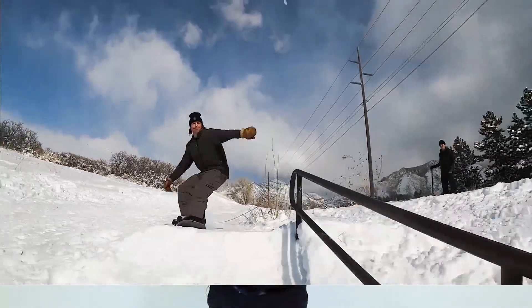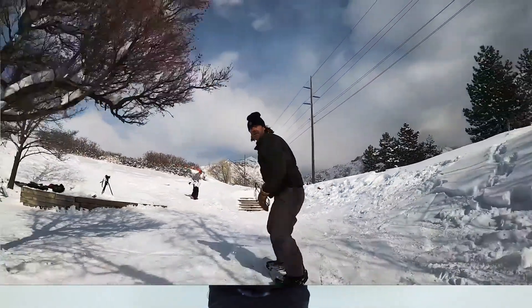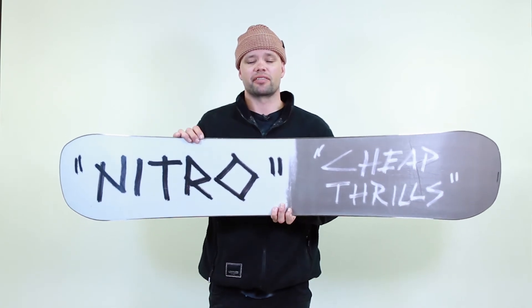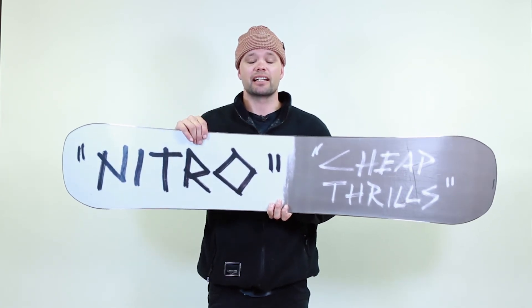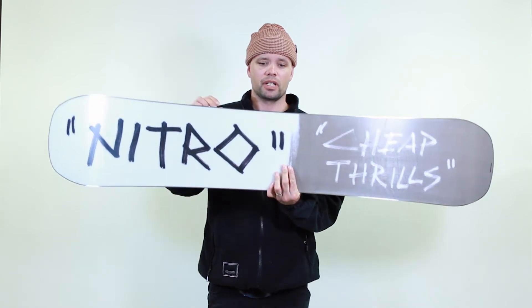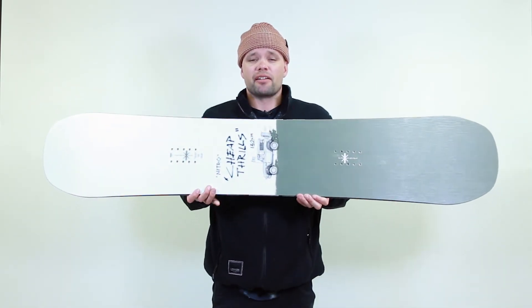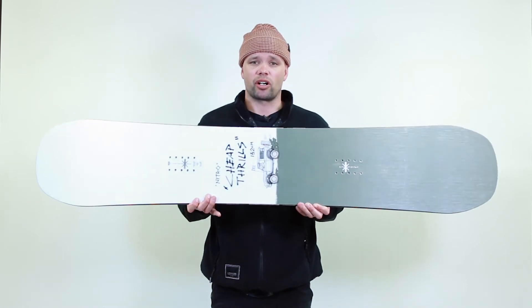The Cheap Thrills uses our premium FH extruded base. Extruded bases are amazing for park boards because if you get a gouge in it, it's super easy to fix — it's a base that's really easy to maintain and is going to hold wax really well.